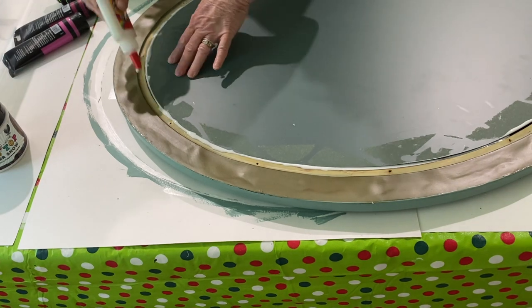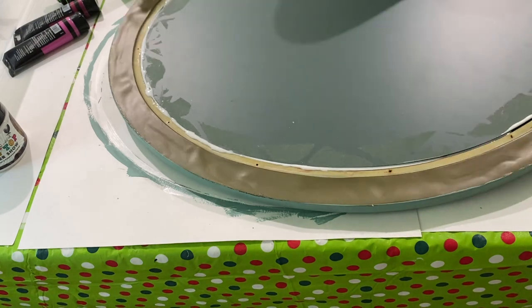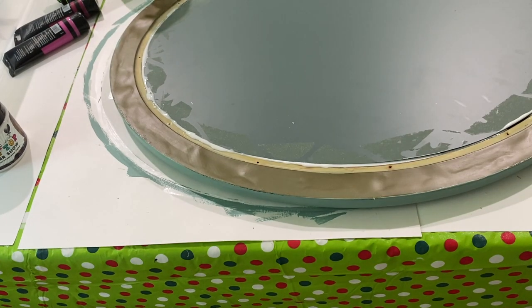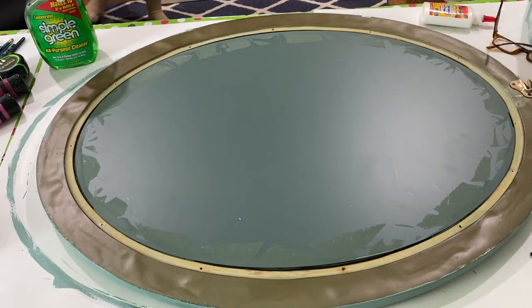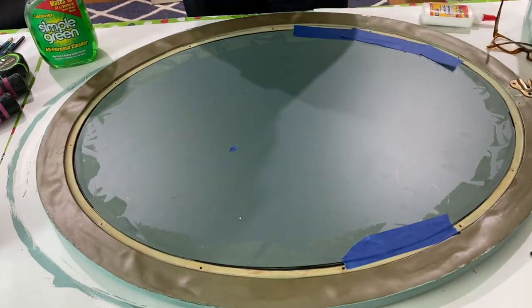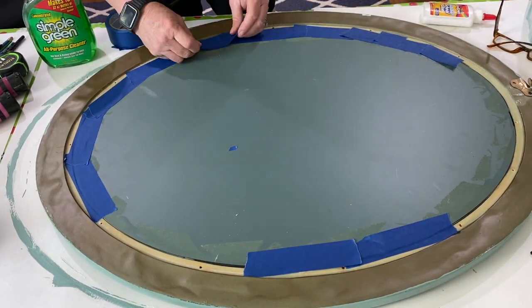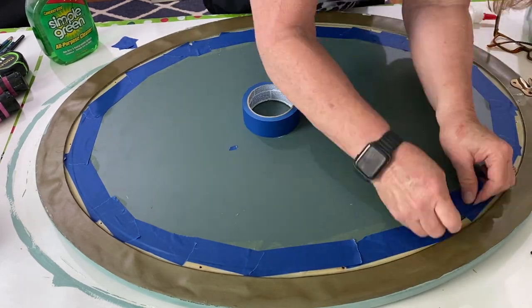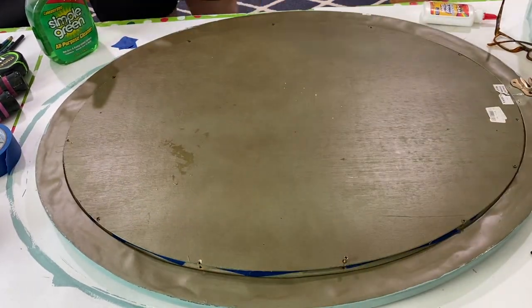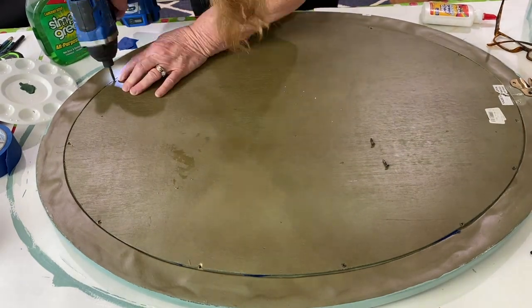I took some very heavy glass and set it on top just to push the mirror down and help it adhere better. The glue needs to dry overnight, possibly up to 24 hours depending on how much glue you use. Then I took painter's tape and put it around the perimeter as an extra precaution against resin leaks, and then I put the backing back on and screwed it back on.